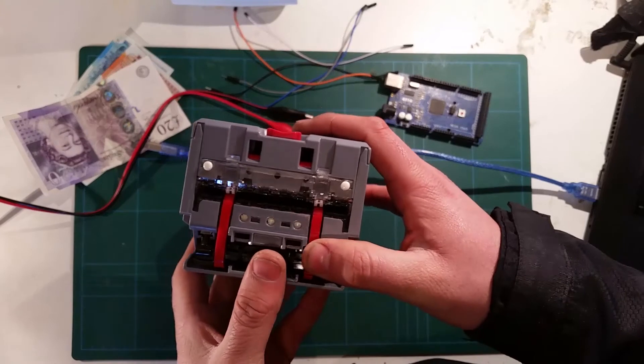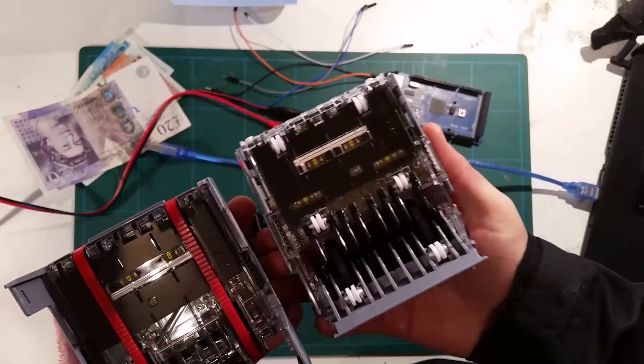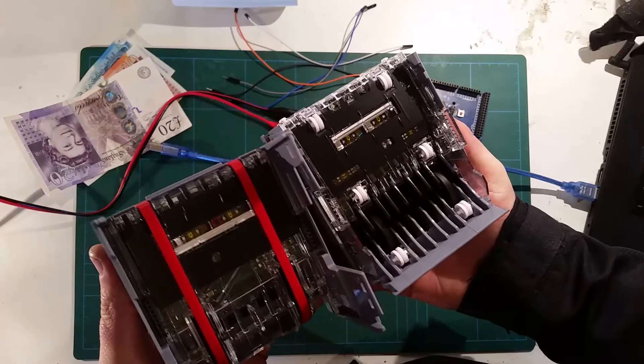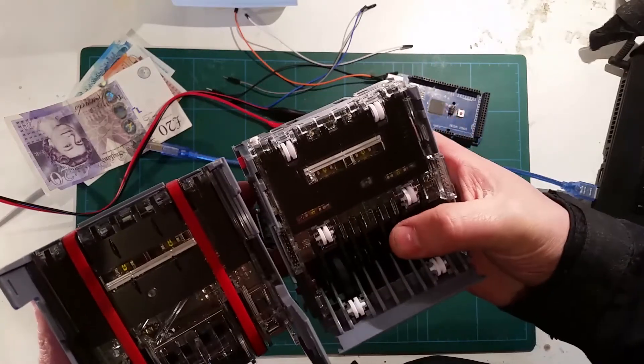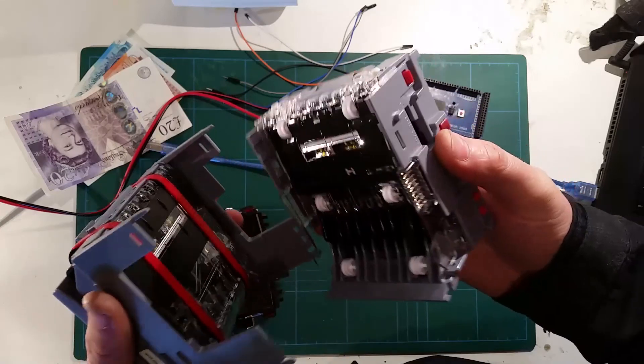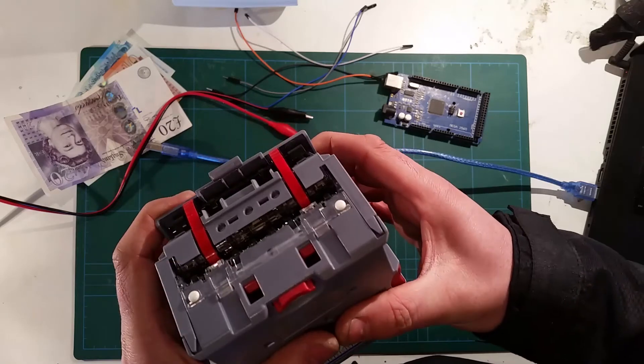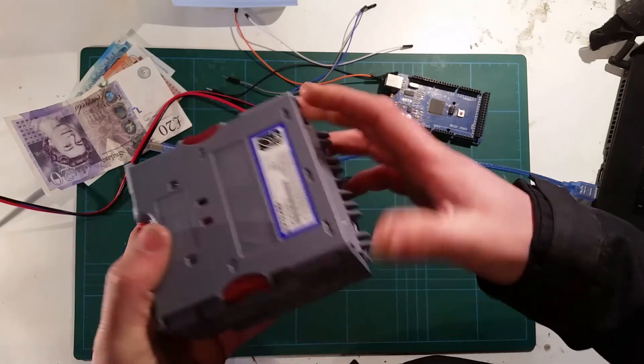So you've got the belt system that takes the notes in. It's really, really well made — it's all shiny and brand new. Really smart technology and it's so easy to use with the Arduino. I'll show you the code afterwards. First of all, let's get it wired up and then we'll go from there.